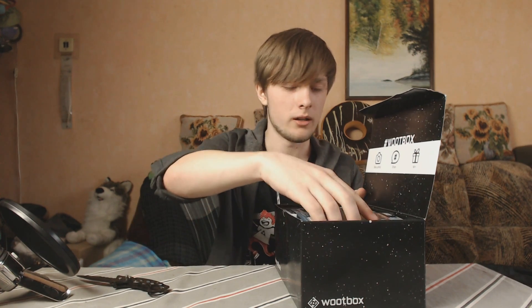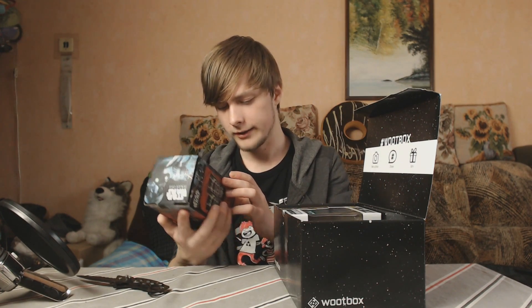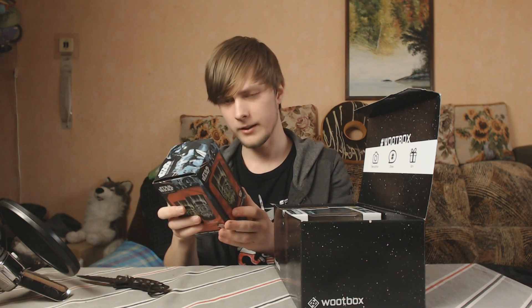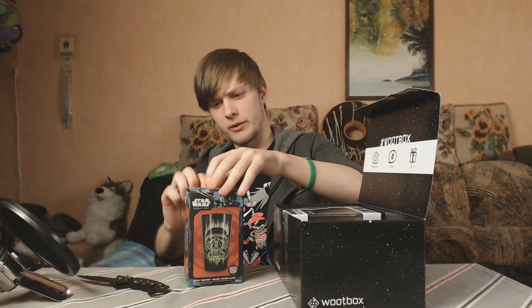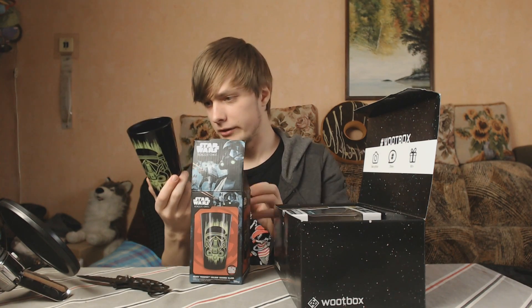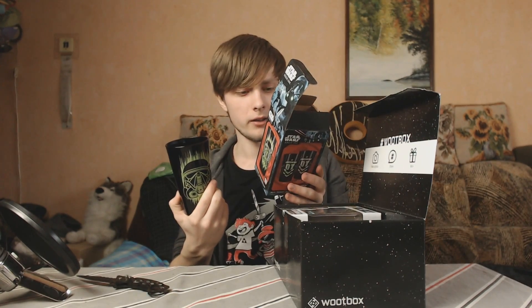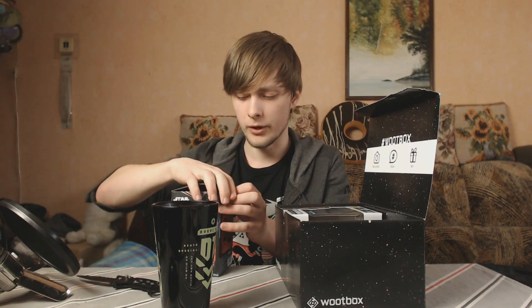Next thing we have — oh wow, it's really heavy. I think it's a glass. It's a death trooper color-change glass! It reacts to heat, doesn't it? Let's open this bad boy. Oh, it's upside down — that's a fail. It is cool though. So it's already green — I see, it's green when it's cold and white when it's at room temperature.